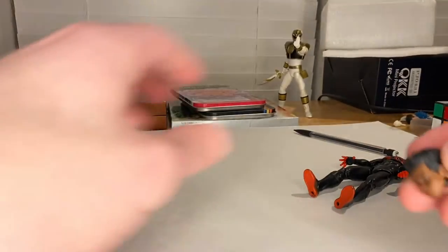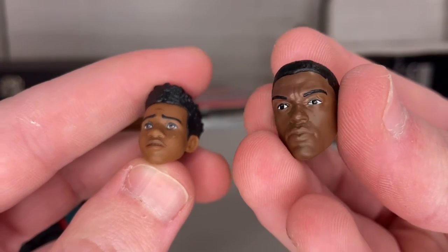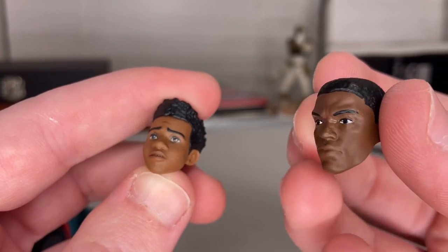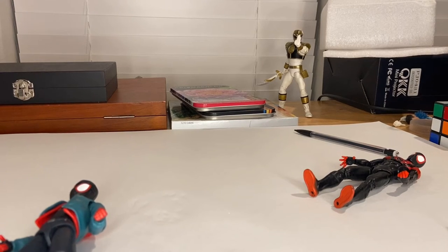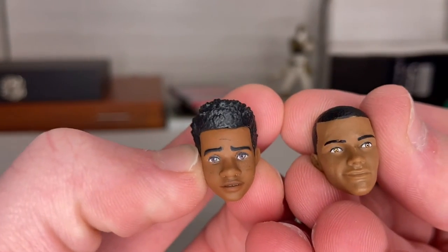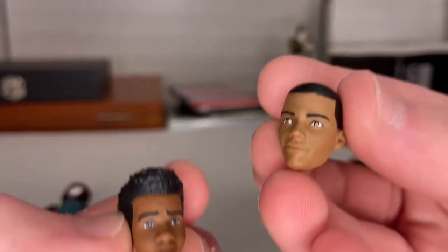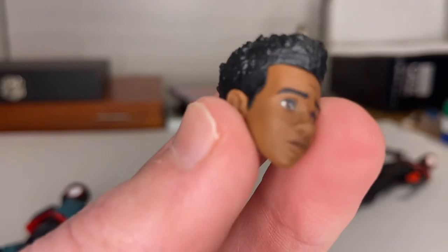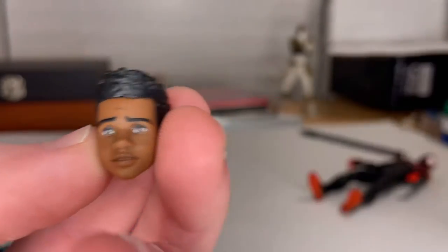Here's the head sculpt comparison, which really blew my mind. After grabbing the wrong head — I accidentally picked up the Black Panther head from Civil War — here's the correct one. There is a major difference. I cannot believe they went with the inferior head sculpt for that two-pack that was meant to tie into the movie. But there's the difference for you.